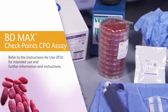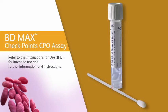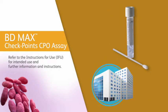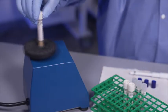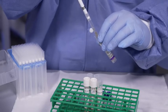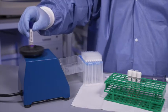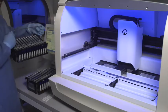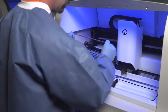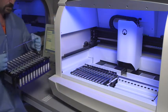Let's get started. The BDMAX Checkpoints CPO assay performed on the BDMAX system requires a rectal swab specimen to be collected and transported to the laboratory using the e-swab recommended in the instructions for use. An aliquot of vortexed rectal e-swab media is placed in a BDMAX Checkpoints CPO assay sample buffer tube. The sample buffer tube is once again vortexed, and the tube is then placed into the BDMAX system rack. The BDMAX system is loaded with BDMAX racks containing prepared sample buffer tubes, assembled unitized reagent strips, and PCR cartridges.